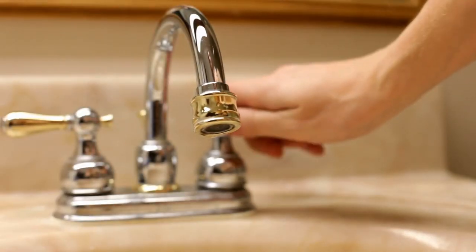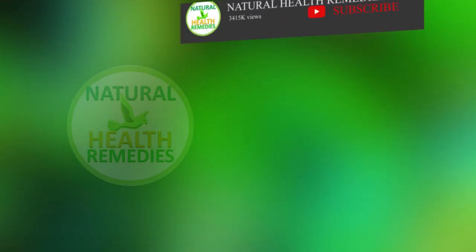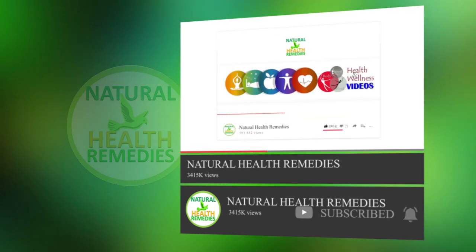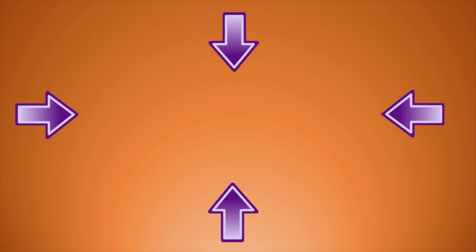After this, you'll have a clean, smell-free sink overflow drain. I hope you've enjoyed this video. If you have, please subscribe to this YouTube channel and don't forget to give this video the thumbs up. I'm sure you'll enjoy our next video on how to clean a sink naturally. Thanks for watching and bye for now.